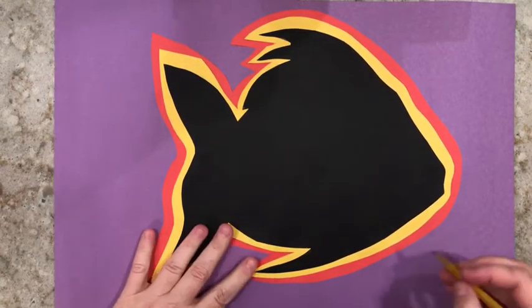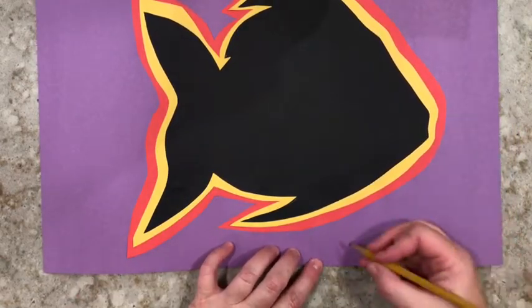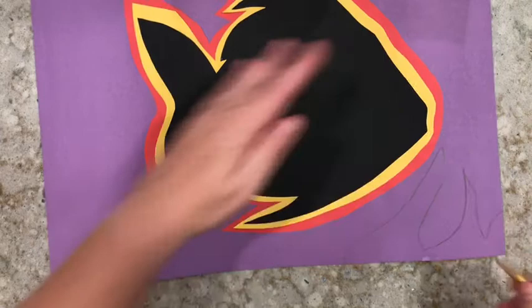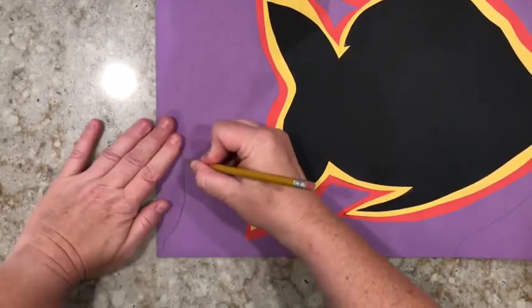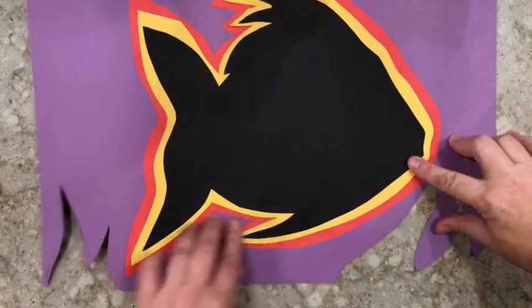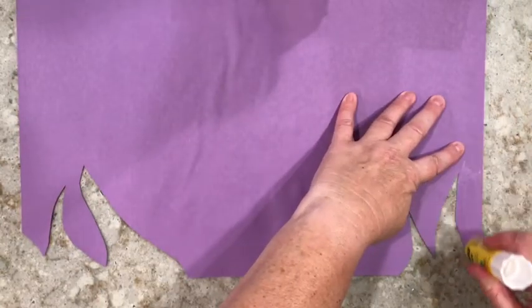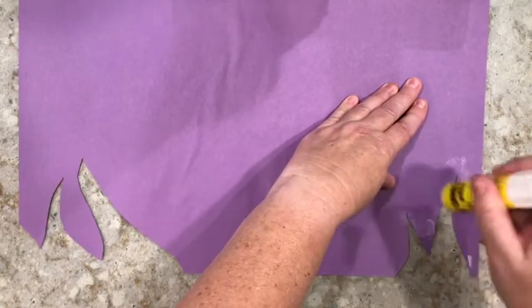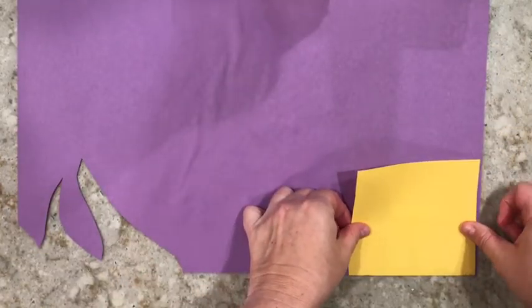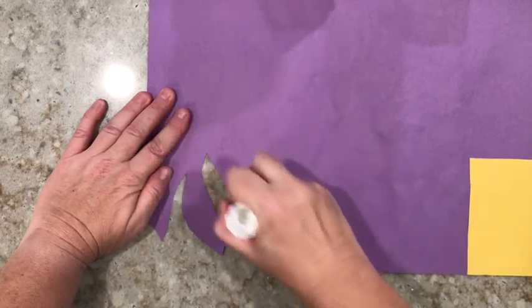Now grab your pencil again and we're going to make some more shapes and patterns. Starting from the edge of your paper, draw some shapes into the center of your page. You don't want to get too close to your fish or your animal or your plant, but just some interesting shapes to add some dimension to your mola. Grab your scissors and cut out those shapes. Now flip your paper over — all those scraps that we saved are going to come in handy. Put some glue around the shapes you just cut out and decide what color scraps you want. You don't need a whole sheet of paper, just whatever will fill the area you just cut out. Glue those papers on there and use your scrap paper to fill it all in.